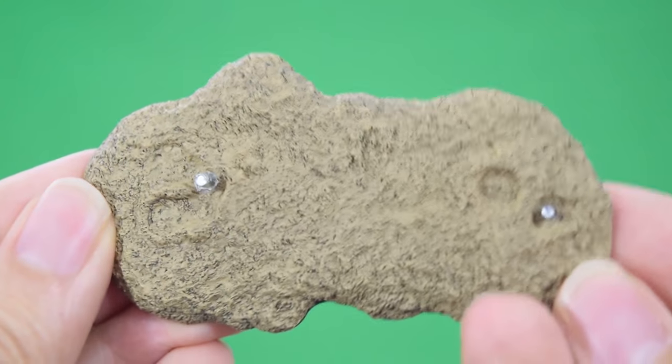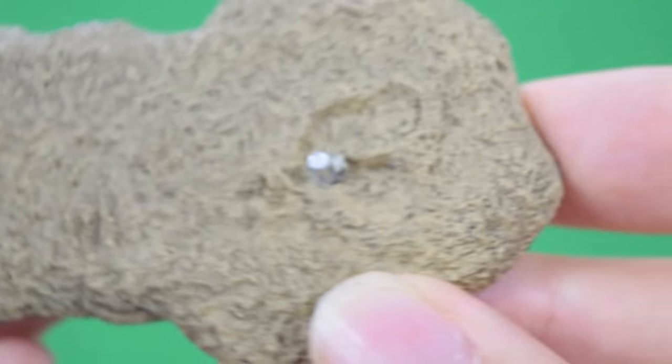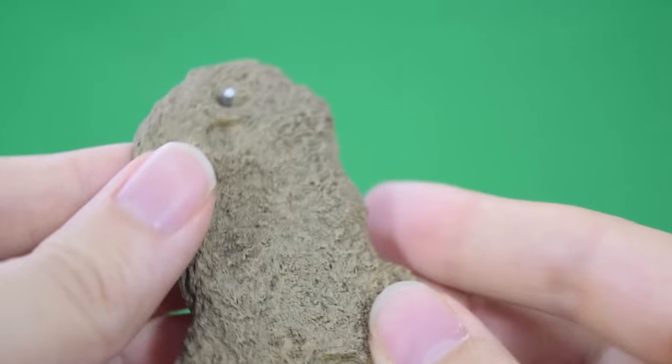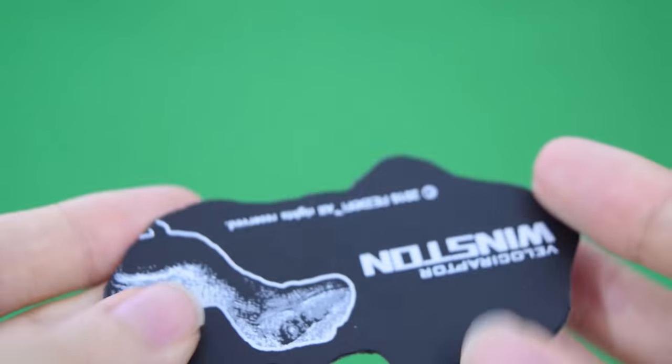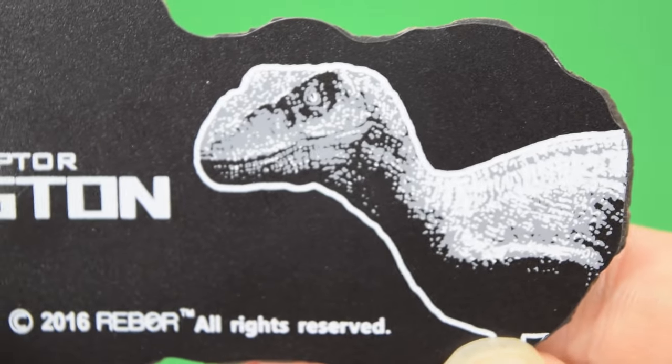Taking a closer look at the base, you can see we've got a really nice sandy gritty detailed base, very reminiscent of the sand where the raptors escape from in front of the pen, complete with the little foot pad so you can put the raptor in its correct position. Underneath we've got this nice artwork of Winston too.